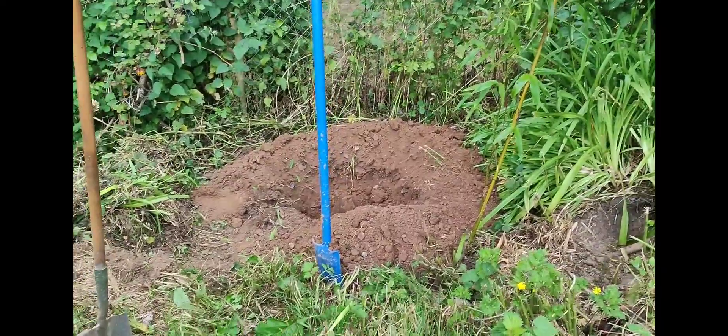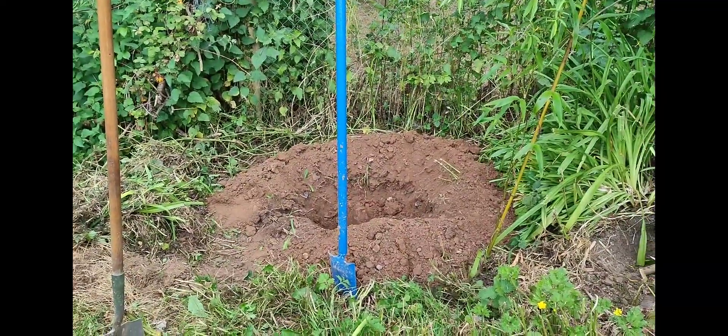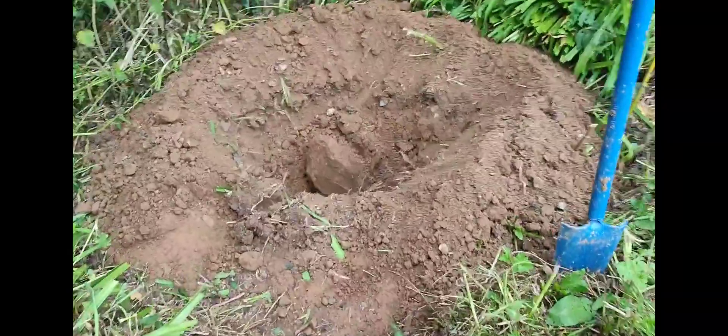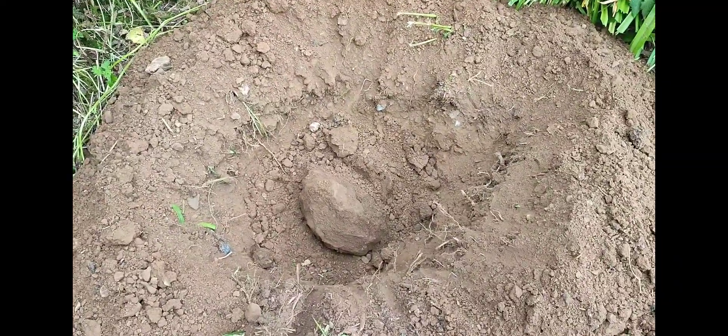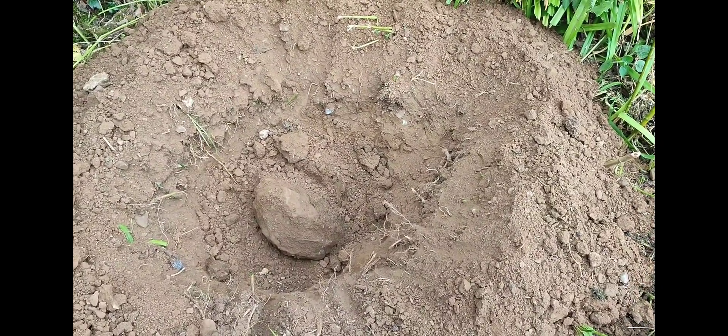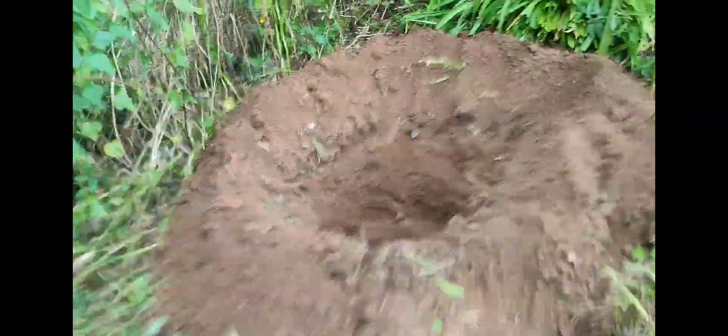This is where I'm going to transfer the gunnera — it's going to be in full sun from morning all the way through to evening. I'm digging a pit; it was supposed to be an easy day but I'm starting to hit boulders. This is going to be filled with compost and there's going to be a lot of bark mulch to help retain the moisture. The pit is dug — I won't move the gunnera in until I get the compost and bark mulch ready, but I think it'll be a much better site here.